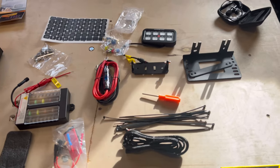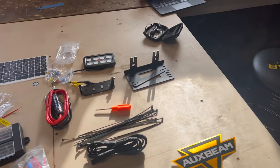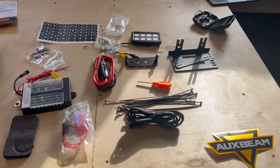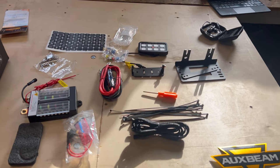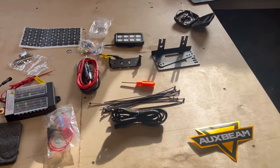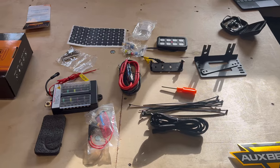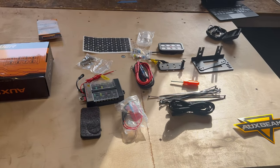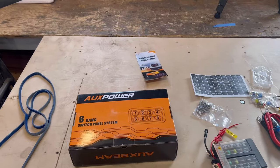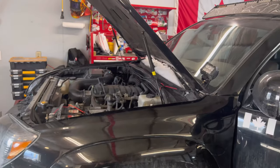What we're going to be doing today is cleaning up my existing electrical mess and installing this system to see how it works. I am not sponsored by AuxBeam or AuxPower — I did not get a deal on this. So these are just my raw thoughts. So far I'm liking the look of it, it should be pretty easy to install. I've watched a few videos and it looks pretty straightforward. Follow along as I install this AuxBeam 8-gang switch panel into the 4th gen 4Runner.